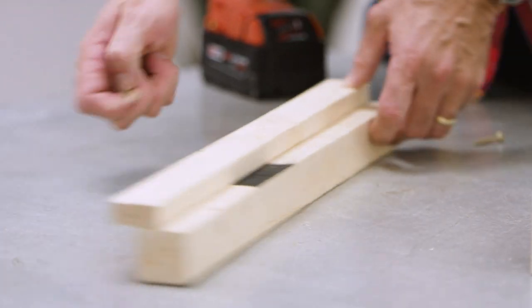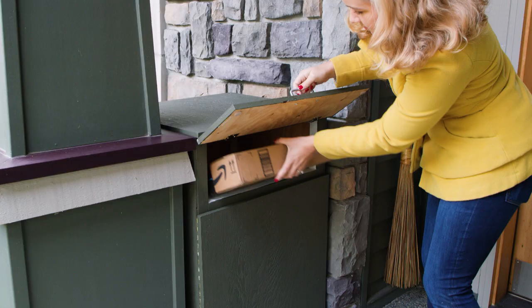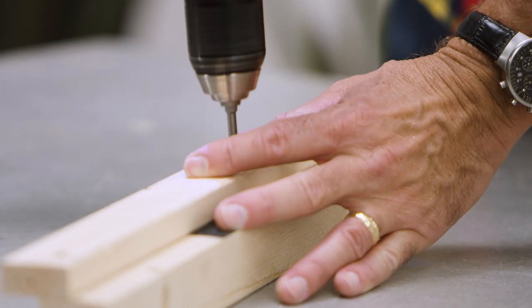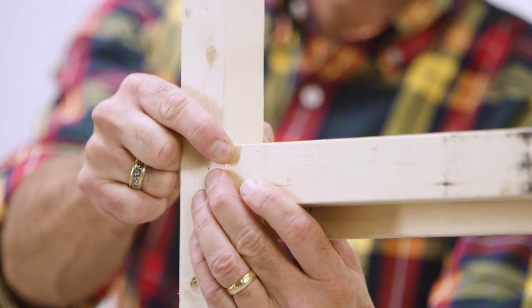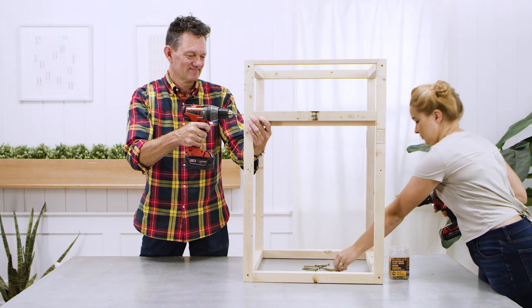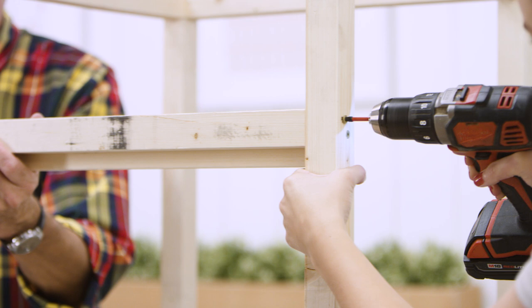Next is the door divider. The package drop box will have a smaller door at the top and a larger one below. Mount a 19 and a quarter inch 1x2 and 2x2 parallel, offsetting them by three quarters of an inch. Screw these join pieces in place at a point seven and a quarter inches down from the cross piece above. This will divide the front.